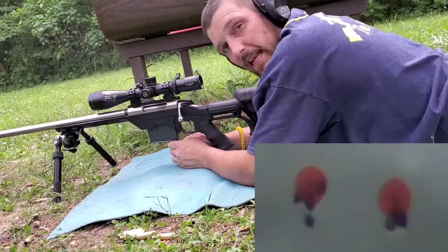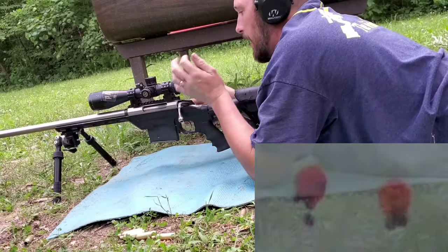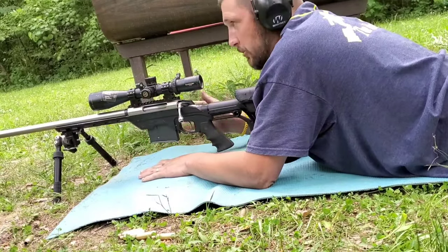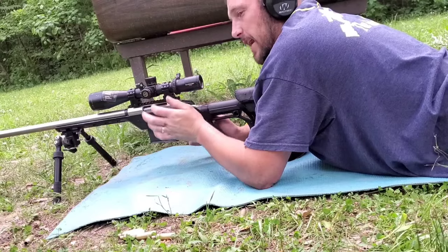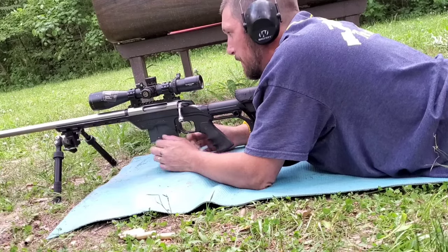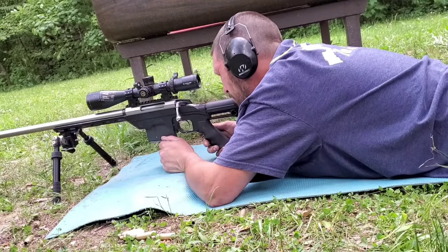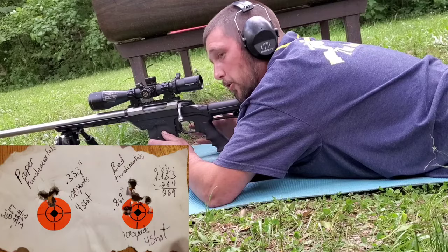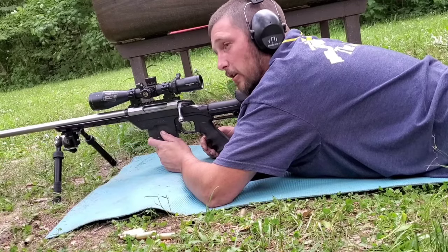There's no denying that the group shot utilizing proper fundamentals — lined up behind the rifle, breathing properly, breaking the shot at the bottom of my natural respiratory pause, controlling recoil, using a proper slow steady trigger squeeze rather than just breaking the shot as soon as I have the target lined up — is by far superior. We'll measure those groups up, but it's obvious the group utilizing proper fundamentals is clearly better.